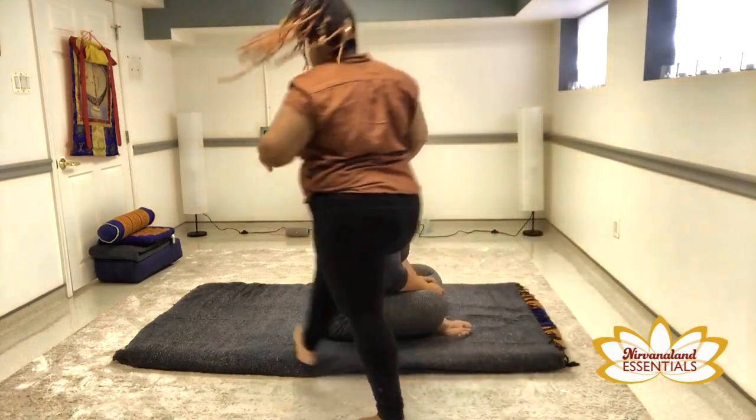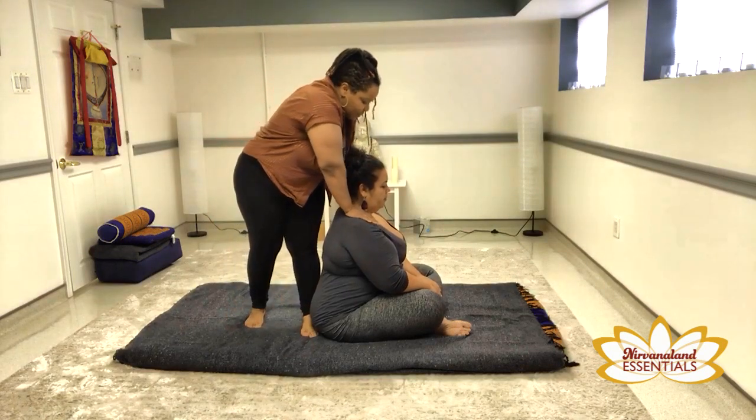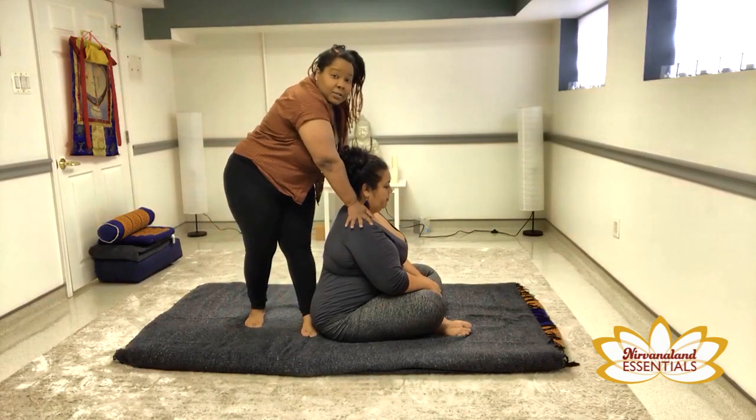And from here, you can do all kinds of fun seated position work, pressing into the shoulders.